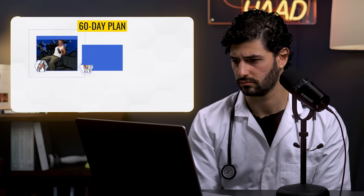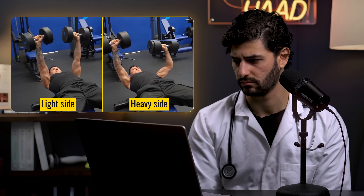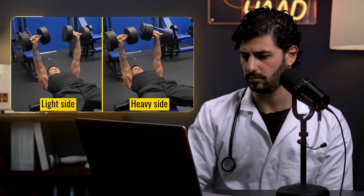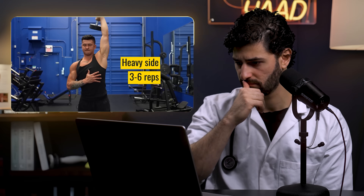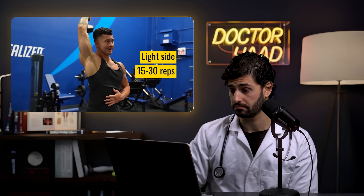Here is the 60-day plan: every major muscle will be trained unilaterally, meaning one arm or leg at a time. Each side receives the exact same number of total sets, and every set is taken as close to failure as possible. The heavy side must reach failure within 3–6 reps, while the light side must reach failure within 15–30 reps. He's also eating in a small calorie surplus.